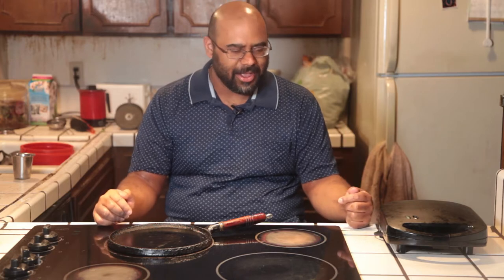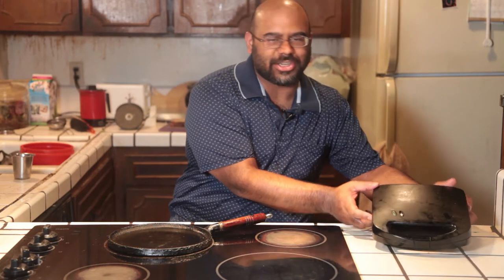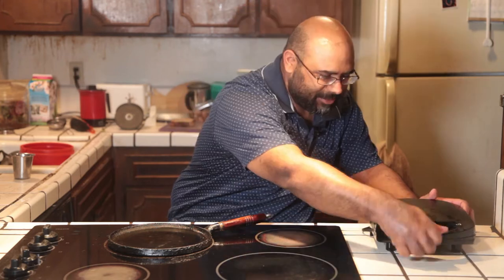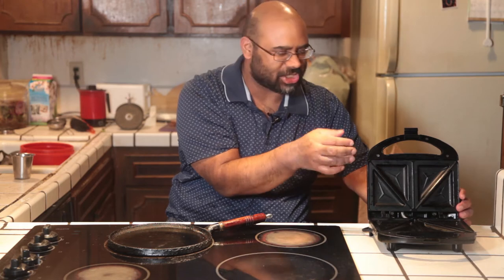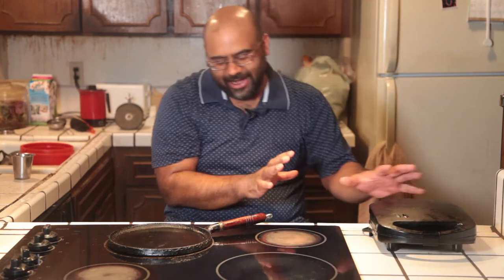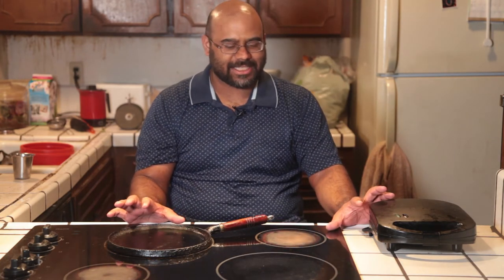Hey everyone, welcome back to Plant Based Kitchen. I don't normally do gadget reviews on this channel, but I wanted to try to do one here. I've had this sandwich maker since I was a kid — my mom used to use this. Basically this pops open, you can throw bread and fillings in here and make a sandwich. I just want to test that versus making a grilled cheese sandwich on the stove top. We're gonna do a side-by-side test and see: is this worth buying a sandwich press, or are you better off just doing it on the stove?